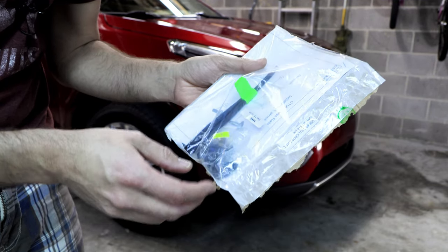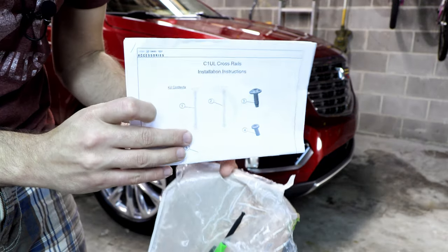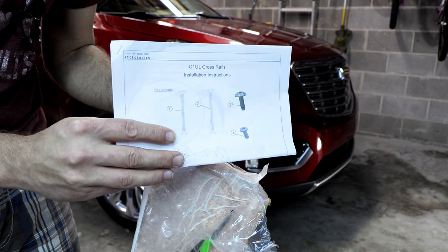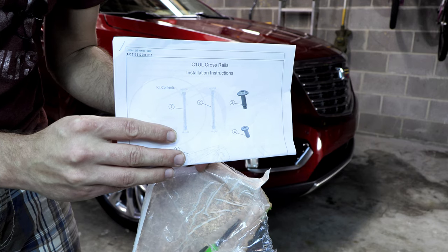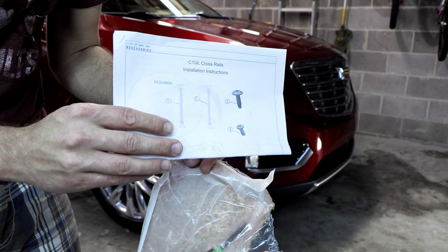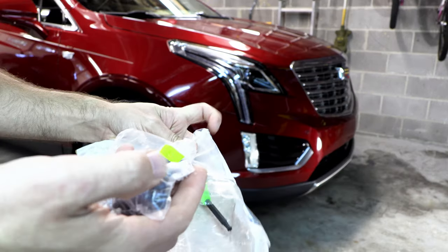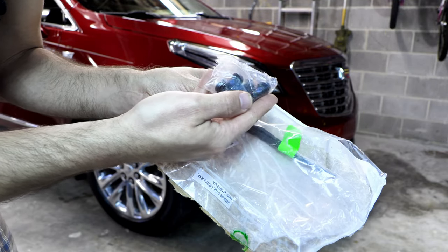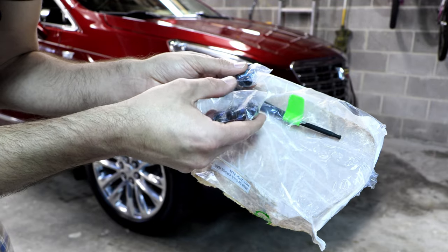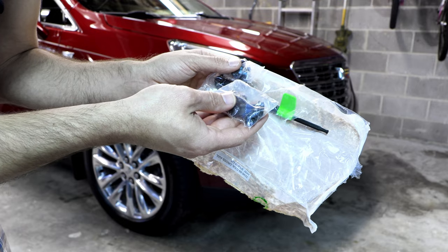Let's take a quick look at what's in the hardware pack. We have the instructions, which is always good. Stay tuned to the end of the video because I'm going to share some important measurements of where everything falls once the cross rails are on the vehicle — useful if you're looking to put a storage box on top. We also have various torx fasteners: a bag of four smaller ones and a bag of larger ones, which I'm guessing mount the bars to the existing rails on top of the vehicle.